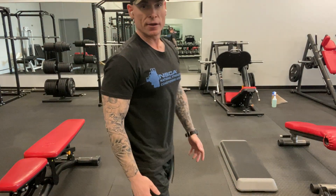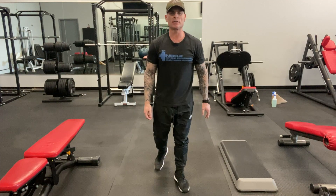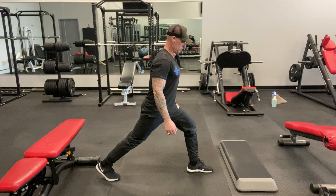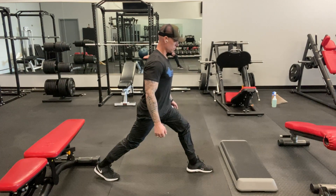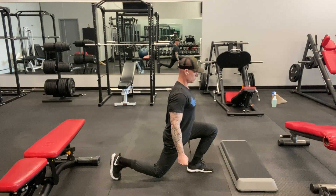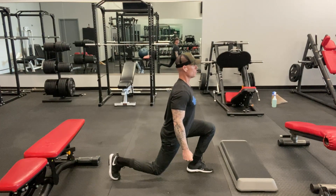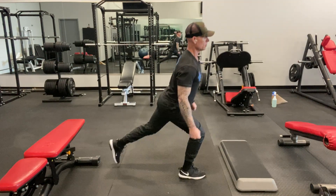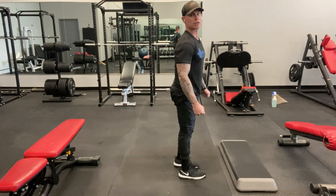The difference between a split squat and a lunge is that a lunge involves movement. A split squat, you're planted. So a split squat would be like this — and then a lunge would involve movement. That would be a reverse lunge. So we're going to do the split squat with the foot planted. There are many different variations we can do.